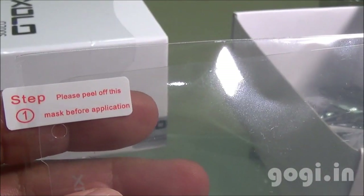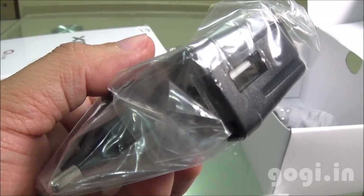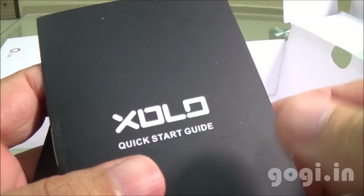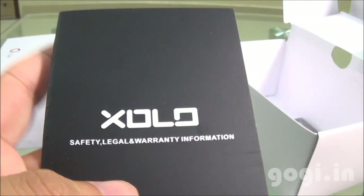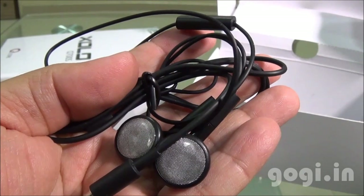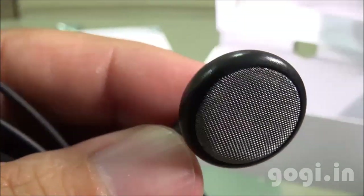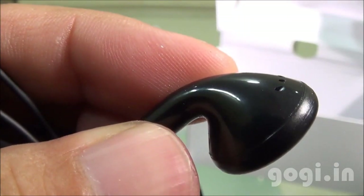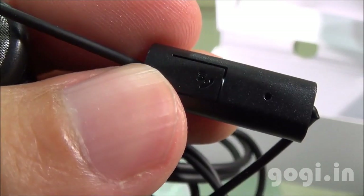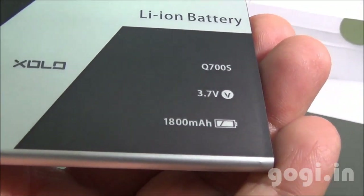Inside the box you will find the handset, the screen guard, travel charger, data cable, Zolo quick start guide and warranty information, earphone, and 1800 mAh battery.